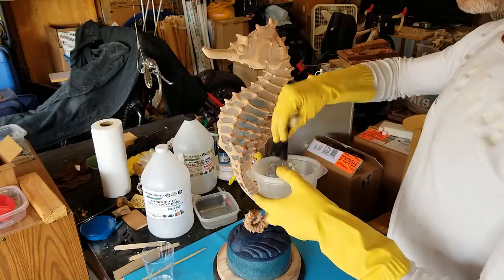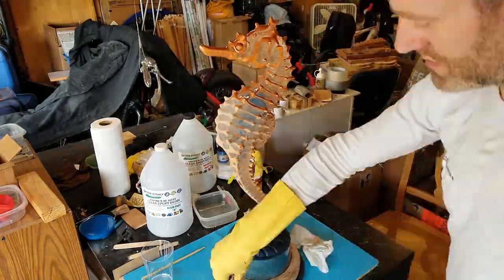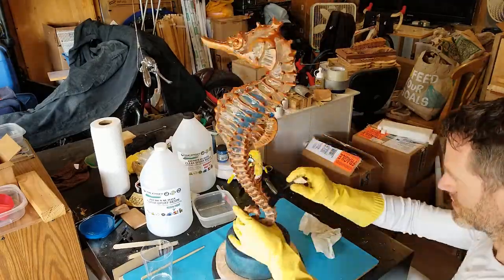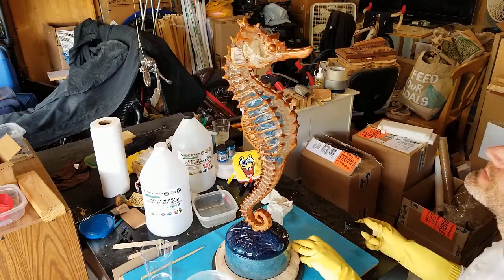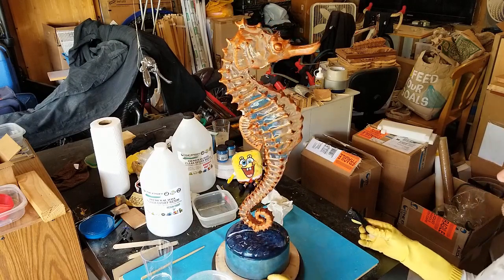I decided to coat the entire statue with epoxy for the best transparency, and to make the small blue seahorse inside clearly visible. Any hanging drops will also create the illusion that the statue is still wet, as if the seahorse just emerged from the water. So that's it — thank you for watching.